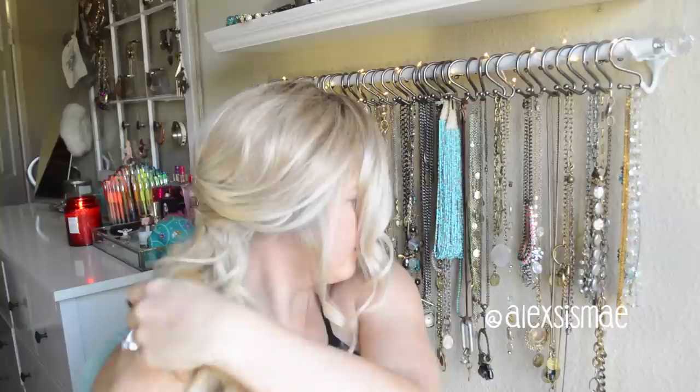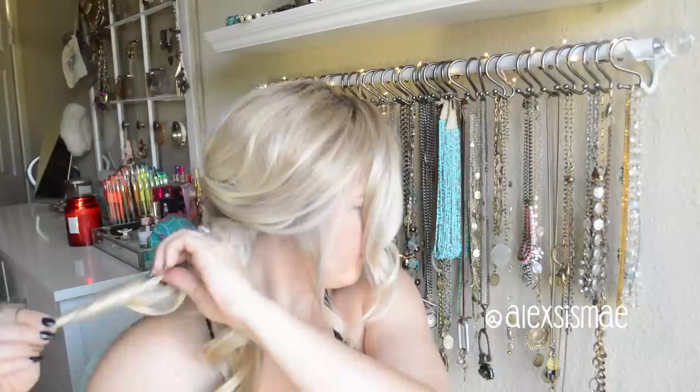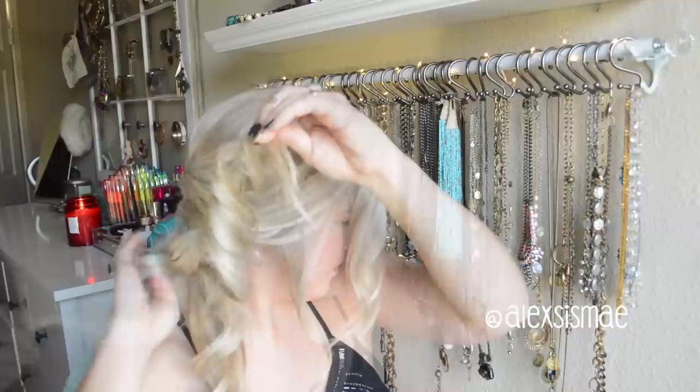Then we're going to split our ponytail in two and twist it in one direction all the way down to the very ends. Then, holding at the very end of your twist, start tugging at strands on the side — this is going to expand the hair and keep it in that twisted style.